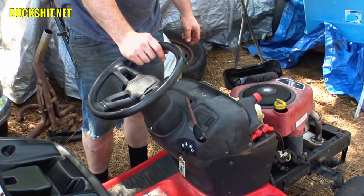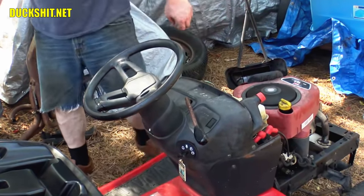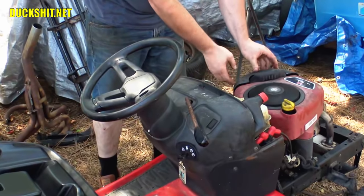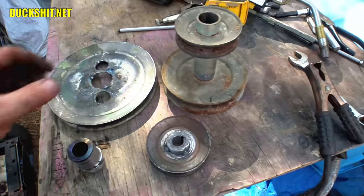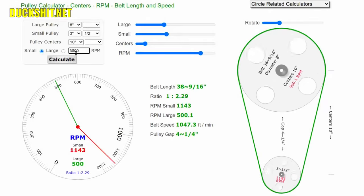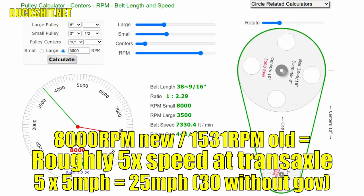I noticed what sounded like a rod knock on every revolution, but that turned out to be a very quick and easy fix — the engine mounting bolts were just loose. Since it runs, I did a speed test using the GPS pedometer on my tablet and got a maximum of 5 miles per hour in 6th gear, and about 6 miles per hour if I pulled the throttle linkage back by hand against the governor. Looking at the pulleys, the power is fed through a 3.5-inch pulley on the engine and an 8-inch pulley on the gearbox. A little math told me that swapping those two pulleys should give me about 25 miles per hour, and possibly 30 without the governor — plenty for the mow cart.